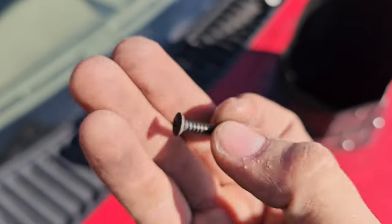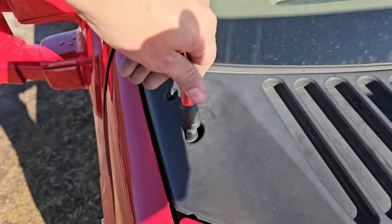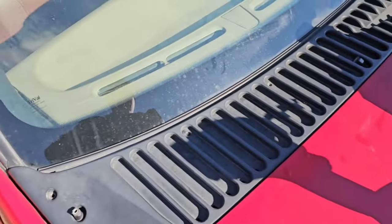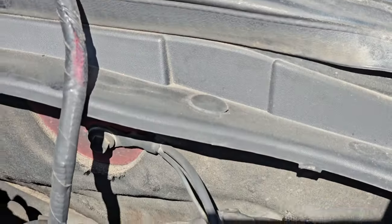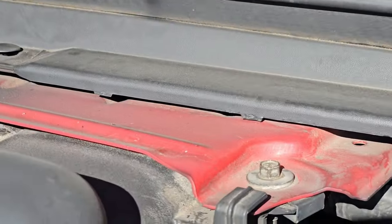If you're like me and you have a bullet antenna, you might have to remove that to get some added clearance. The next step is going to be raising up the hood and pulling out these little plastic push pins — there's going to be a few of them.